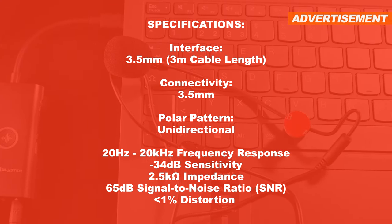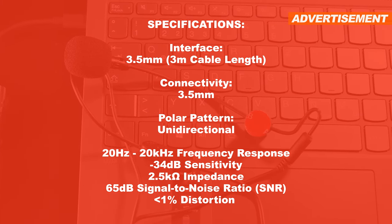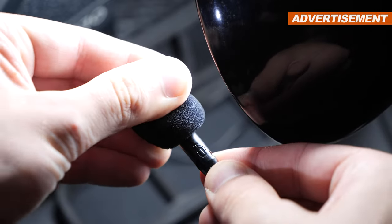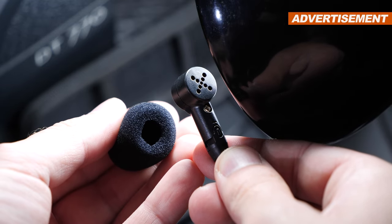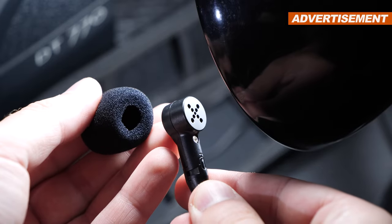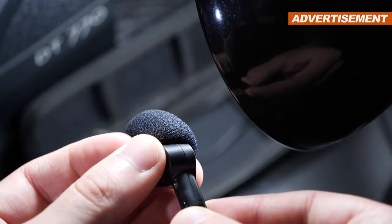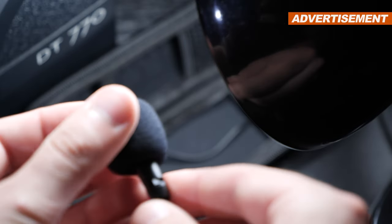For the polar pattern, Sahara Gaming states unidirectional, so it's supposed to record from only one direction. But practically speaking, the SD2420 more so resembles an omnidirectional pickup pattern and therefore doesn't cancel out background noise as well as the manufacturer advertises. However, to be fair, for microphones of this type, it's not that big of a deal, since this simply isn't supposed to act as a studio mic by any means.